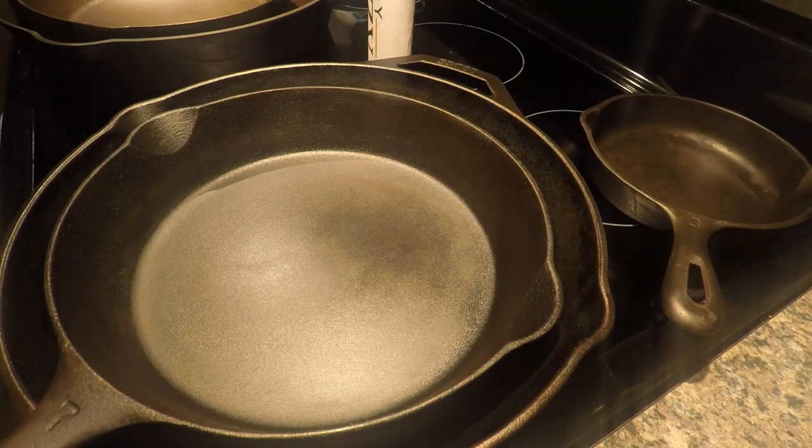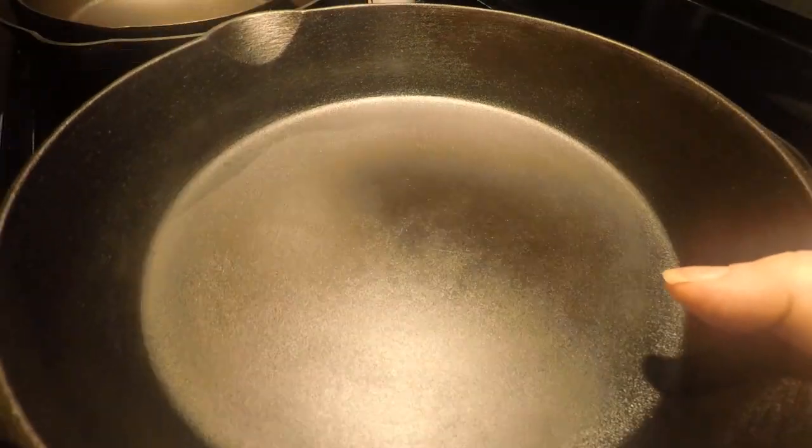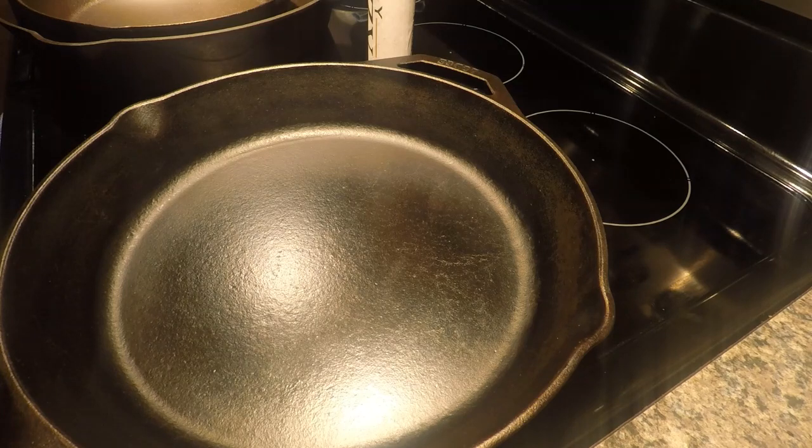Next up is a number seven — this is a small block logo Griswold I've had in my collection for a while. I stripped it a couple of times; the first time I still had a bunch of black residue carbon that wouldn't come off. So I applied another coat of Easy Beasy, cooked a couple of times with it, and it is super terrific — non-stick, wonderful skillet. This is a late grooved-handle small block logo number seven Griswold. It's my go-to for omelets. Very happy with the Easy Beasy on that.